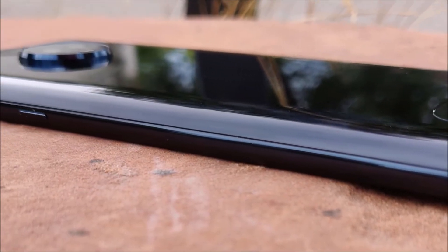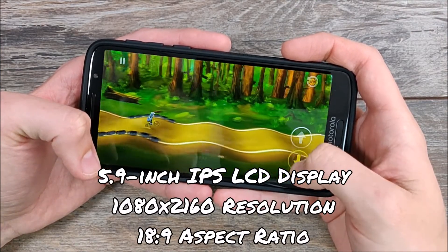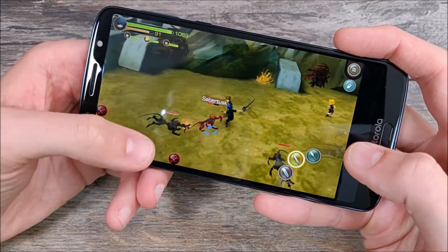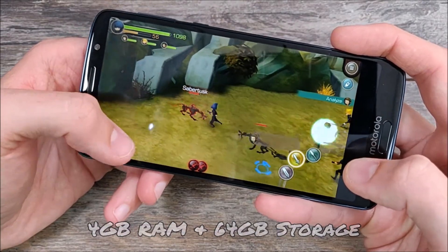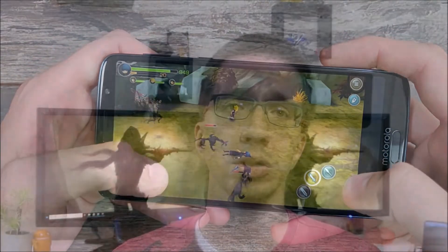Now let's talk about specs. The Moto G6 Plus is the bigger version of the Moto G6, but it's not just bigger — in a lot of ways it is also better. It comes with a glass body all around an aluminum frame. The display is a 5.9-inch IPS LCD with a resolution of 1080 by 2160 and an 18 by 9 aspect ratio. It ships with a Qualcomm Snapdragon 630 octa-core processor clocking up to 2.2 GHz. For storage and memory there are two configurations: 4GB RAM with 64GB storage, or 6GB RAM with 128GB storage, and both configurations support SD cards.